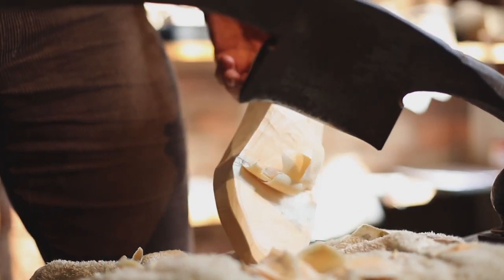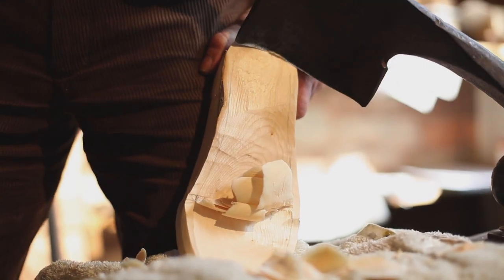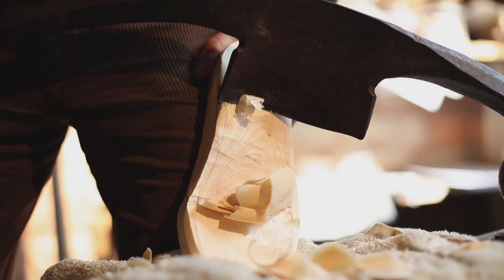That's cutting a nice straight line. I'm not getting any ripples — it's just going straight down. Now you can do the chamfer on the edge first or second; I've just chosen to do it with this first. I'll show you what the chamfer is in a minute.